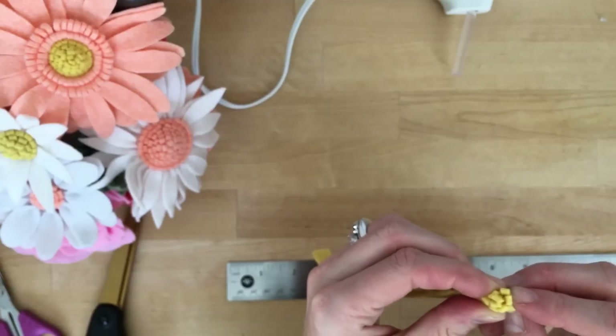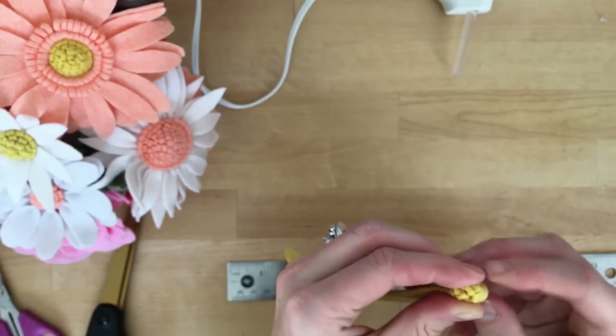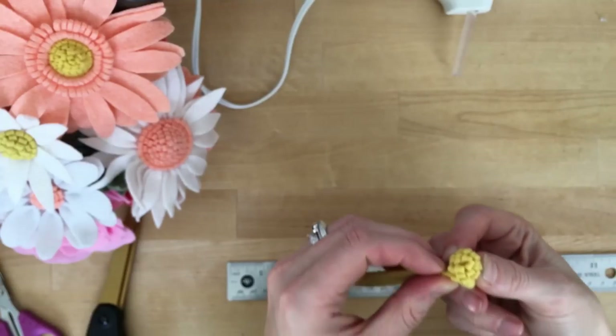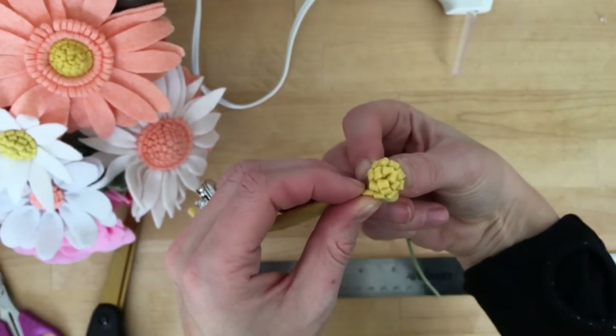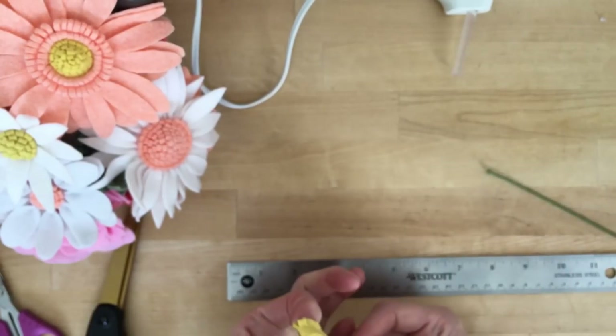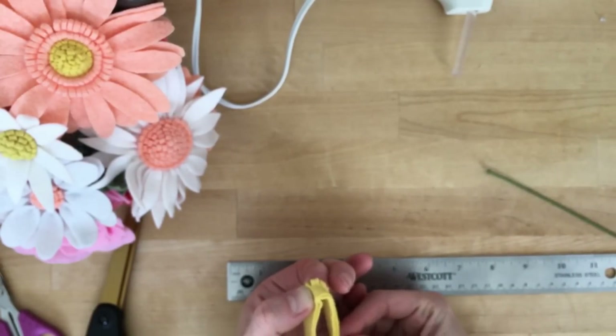Once you know about how much felt you need to make a certain size, as I continued making daisies I went ahead and just cut all my strips into thirds to begin with. Just sizing that out and chopping it in place.